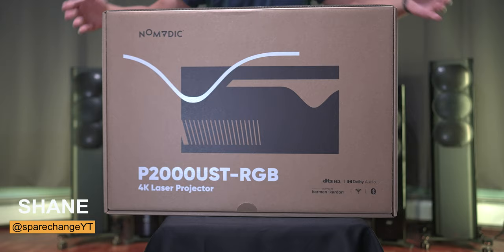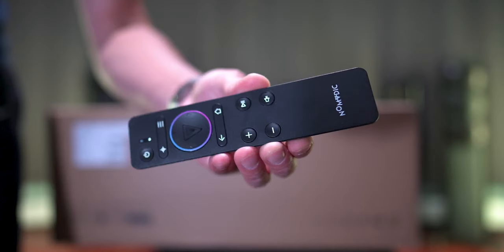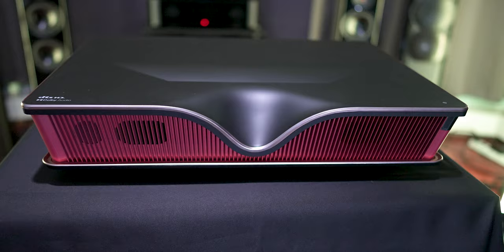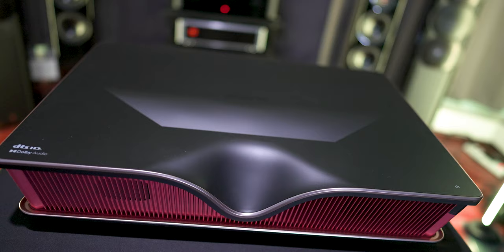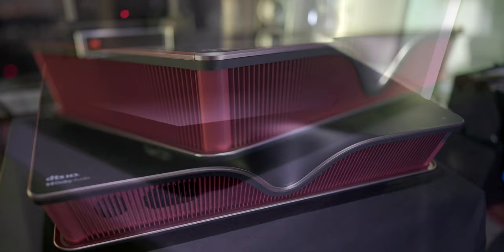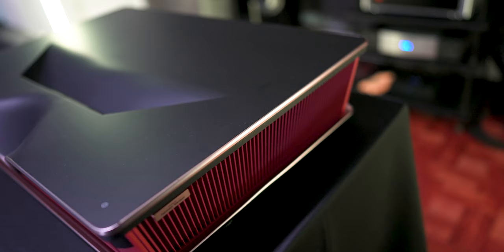You can find links for this projector down in the video's description. Included with the projector, you get a power cord, remote control, batteries, and of course the projector itself. Right out of the box, you can see that this has a very unique design that makes it look more like an abstract piece of artwork rather than just a piece of consumer electronic gear. This is a rather sizable projector measuring 23.7 inches wide by 16.7 inches deep by 6 inches in height, and it weighs 23 pounds.